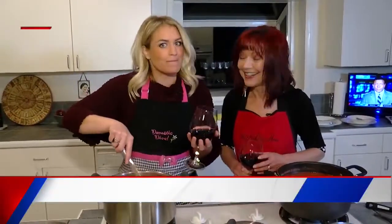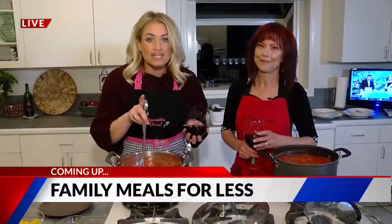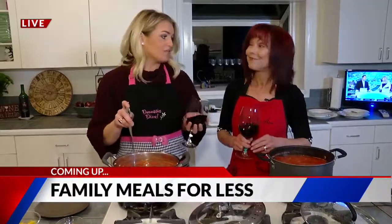We're back and boiling up some big bargains for you and the whole family. After the break, the 719 Woman shows us how you can make a meal for under $12 for a family of four. That's next.